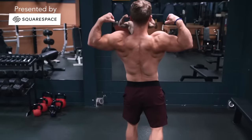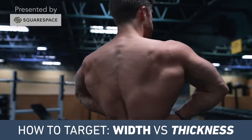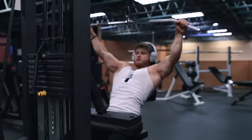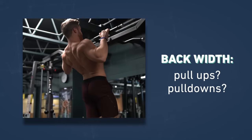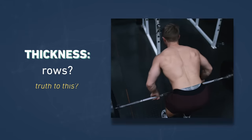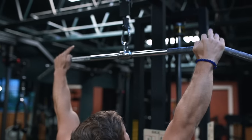One thing I could never get a clear answer on early in my bodybuilding career was how to target back width versus back thickness. I remember guys at my gym saying that on lat pulldowns you should go wide to get wide, but they didn't seem to have any real rationale behind that. Most people tend to think of vertical pulls like pull-ups as back width exercises and horizontal pulls like rows as back thickness exercises, but I want to explore whether there's actually any truth to that and if so, what effect can modifying your grip width and hand position have.